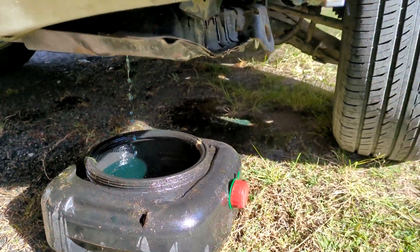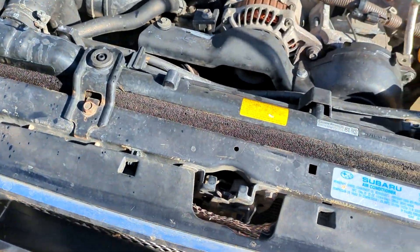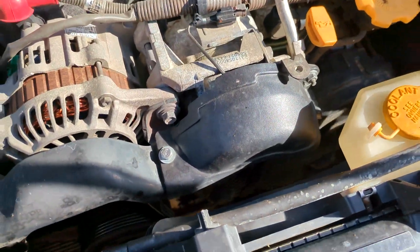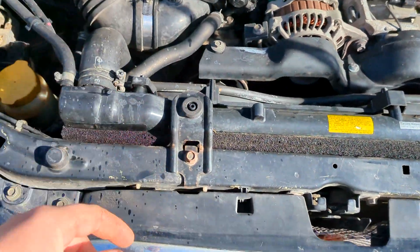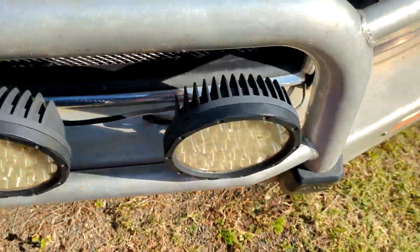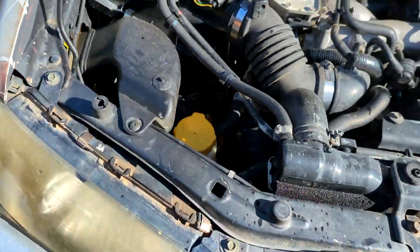So that's draining now — it kind of went everywhere. Turns out there's no drain valve on this original radiator, so I've taken the top off. I'll pull it out, flush it with some water, and see how dirty it is. Doesn't look too bad actually, but we'll see.